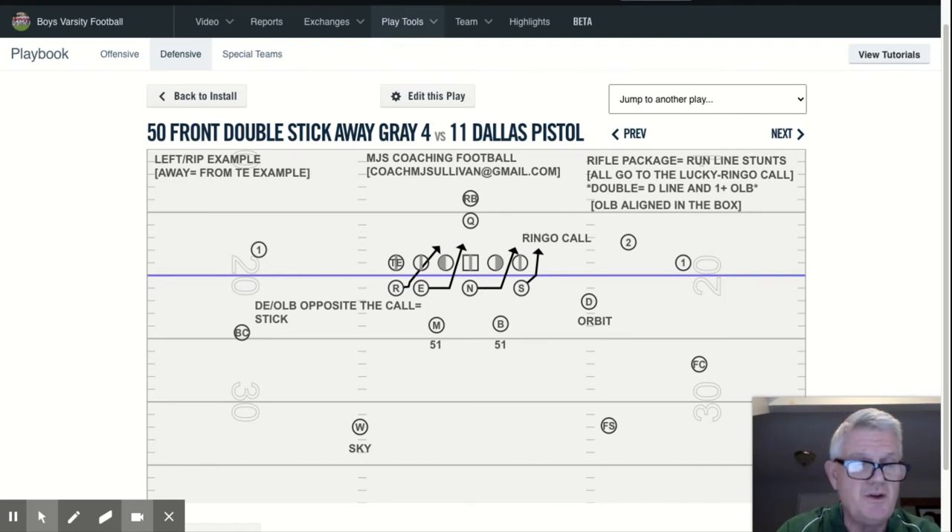Again, that can vary depending on the personnel. You can utilize Double Stick away and Double Stick two versus all personnel groupings. There are some cases where versus 10 personnel — four wide receivers — it's only the three defensive linemen. You also have only six gaps to defend, so you've got to factor all that in.